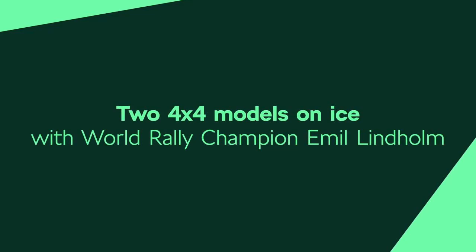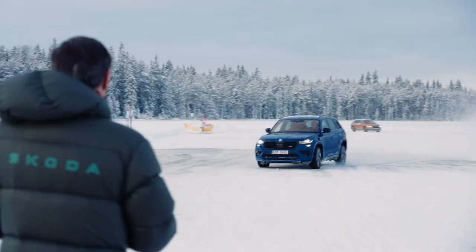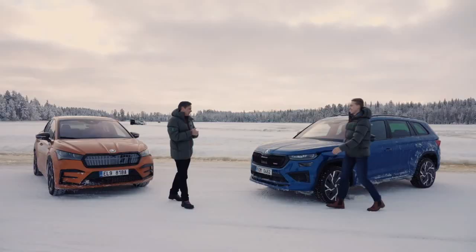Look at this guy! He drives like hell! It's quite something!